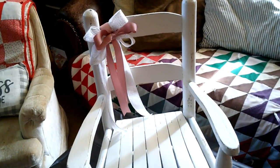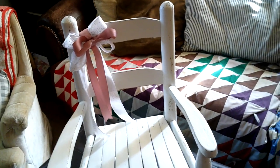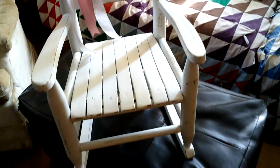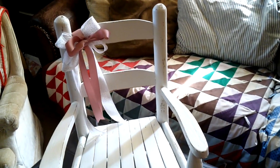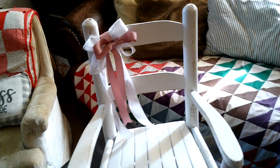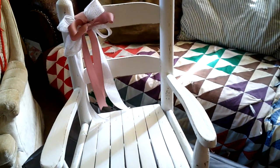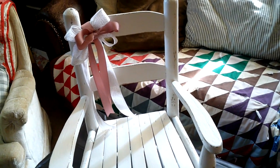One of the traditions I wanted to start with my grandbabies is that at their baby shower, my children will each get a rocker to use in their home for all of their children. My daughter actually got a rocker on her first birthday and I just loved that idea of starting something simple that doesn't have to be expensive. Having something like that that your grandkids will look back on - those simple touches are tradition.